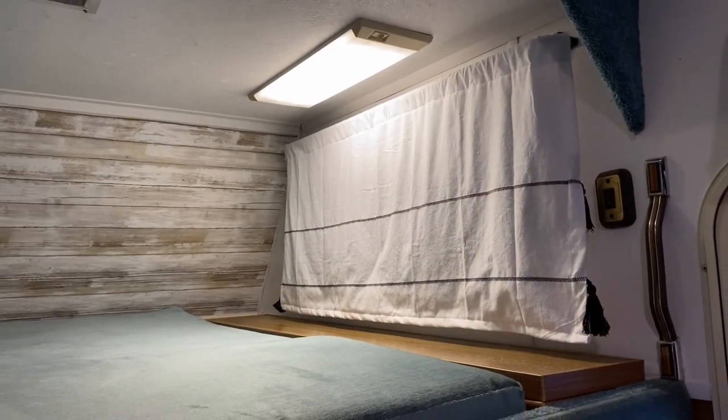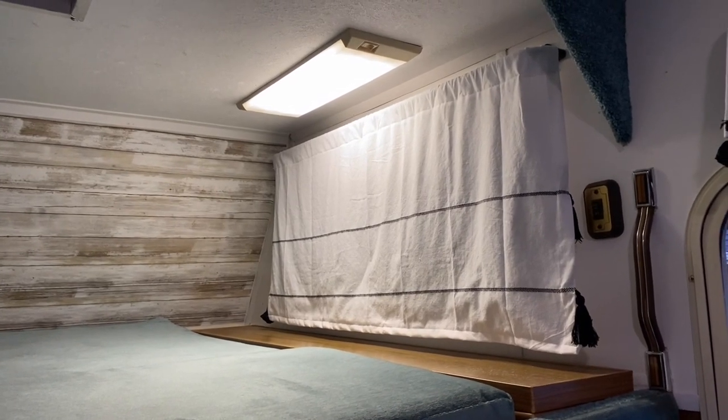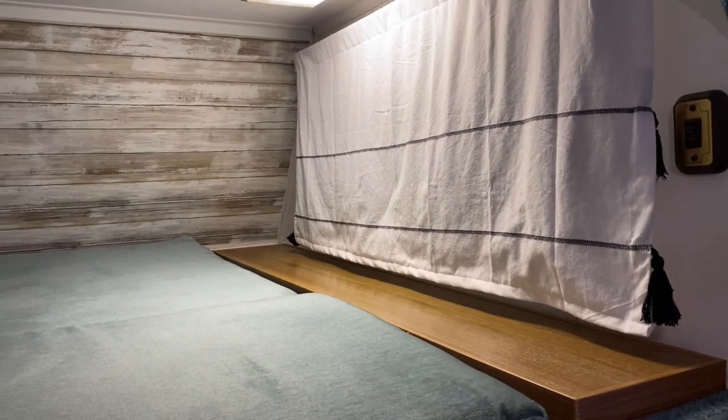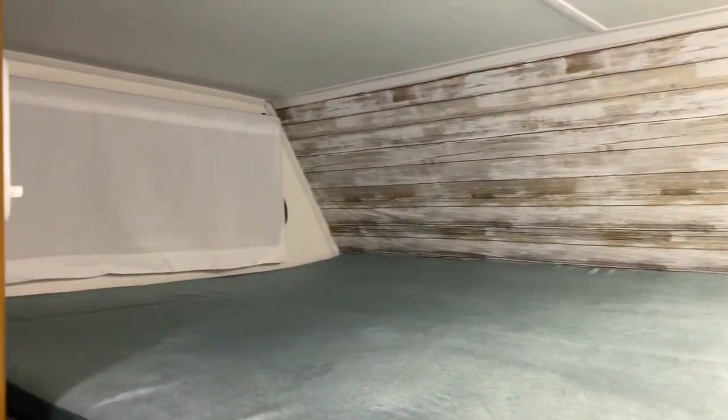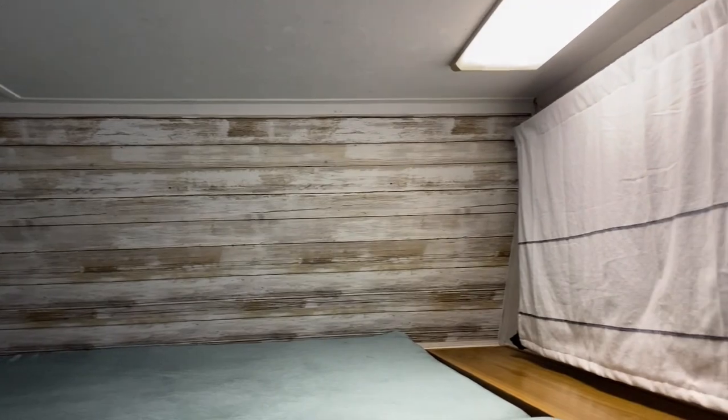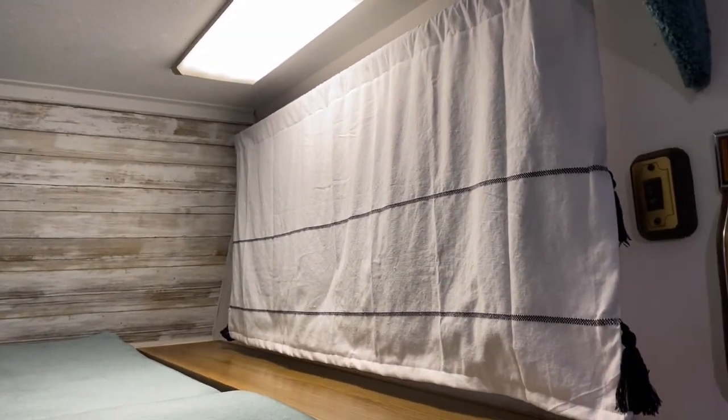I replaced the curtain rod and made a set of curtains from leftover fabric. I ended up purchasing one set of regular household curtains from Target, cut it up, and made enough curtains for the entire RV — five sets altogether. So that ended up being a pretty good deal.